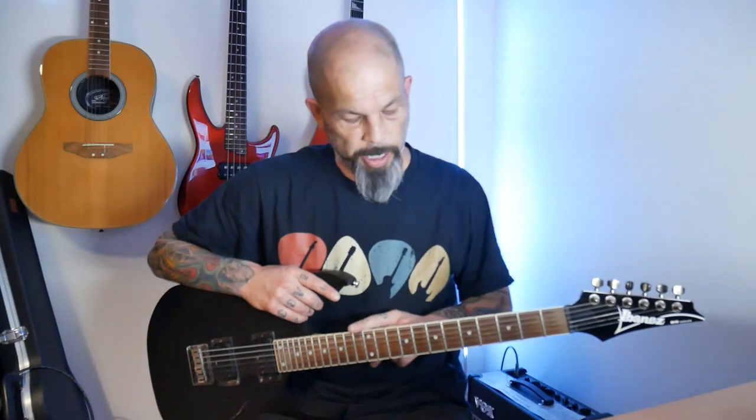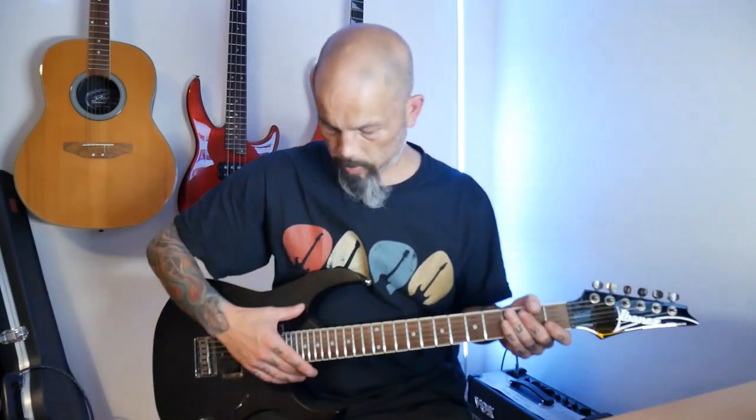Going further down, we've got the nut — exactly the same as on the acoustic guitar. It has little grooves for the string guides to keep the spacing even, and the depth of those grooves determines how high the strings are off the fretboard. The fretboard is the same; on this one it's rosewood, stuck on the front of the neck where we fret the notes. The frets — the metal strips that go across — are the same as well.